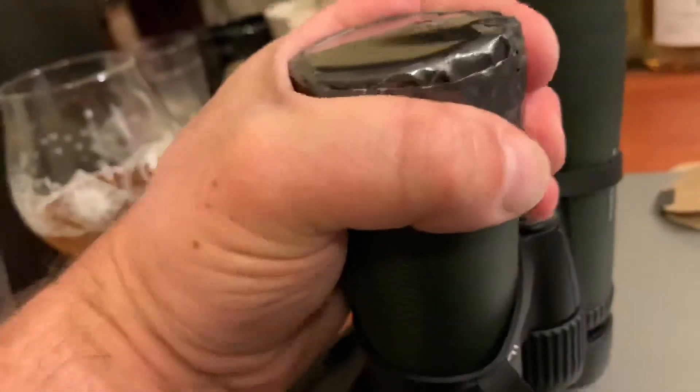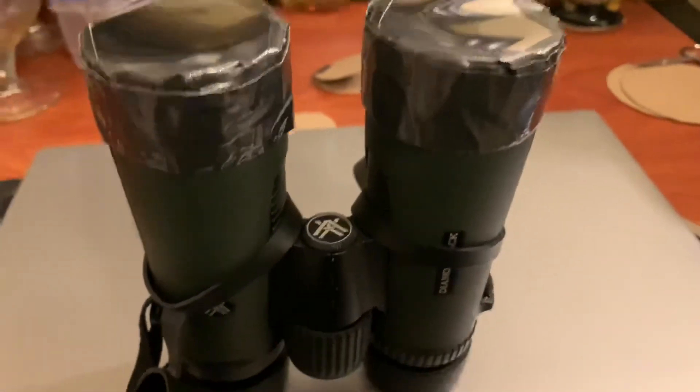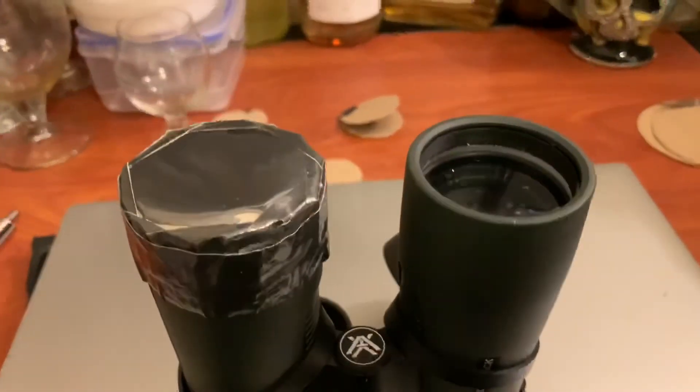You now have a pair of binoculars where you can look at the Sun safely, and you can easily remove them for anything else.